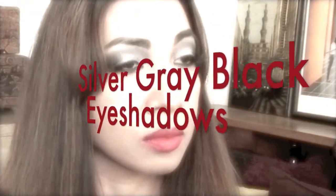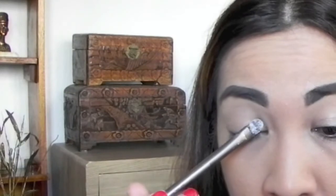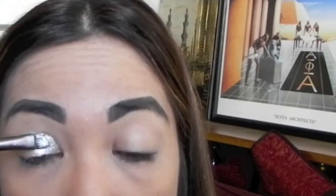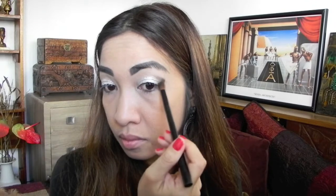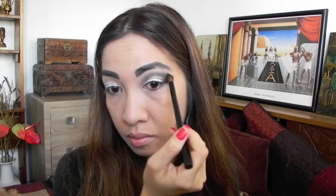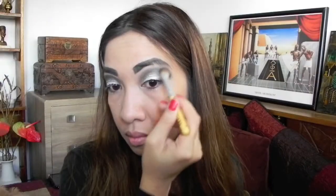Now get ready for very dramatic eye makeup. Take out your silver eyeshadow and pat it on from the inner corner of your eye up to two thirds of your eyelid. Now apply black eyeshadow starting from the outer corner onto the crease and blending it inward. Then apply grey eyeshadow starting from the crease a little below the brow bone and extending it to your inner corner. Blend for a smooth transition. Use that black eyeshadow once again to define your outer V.